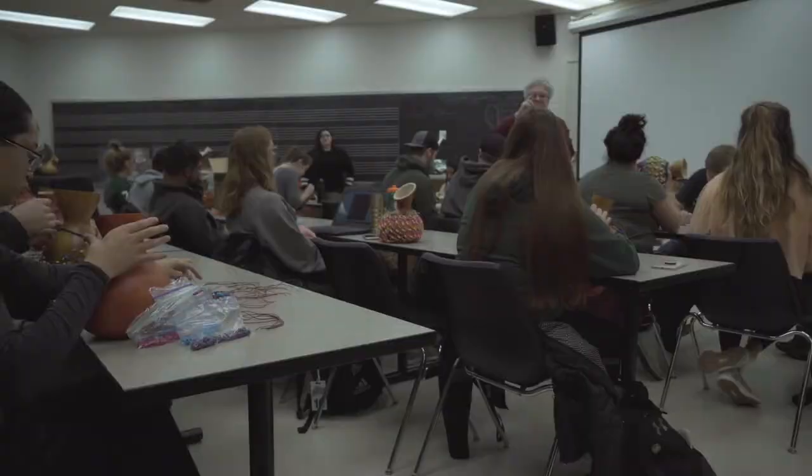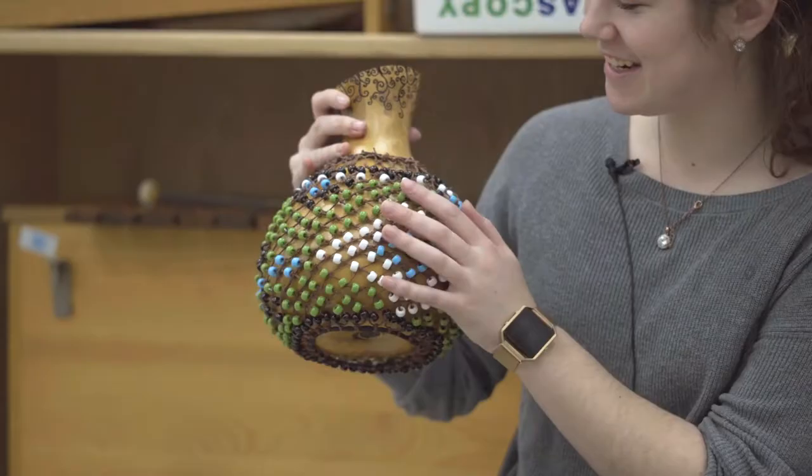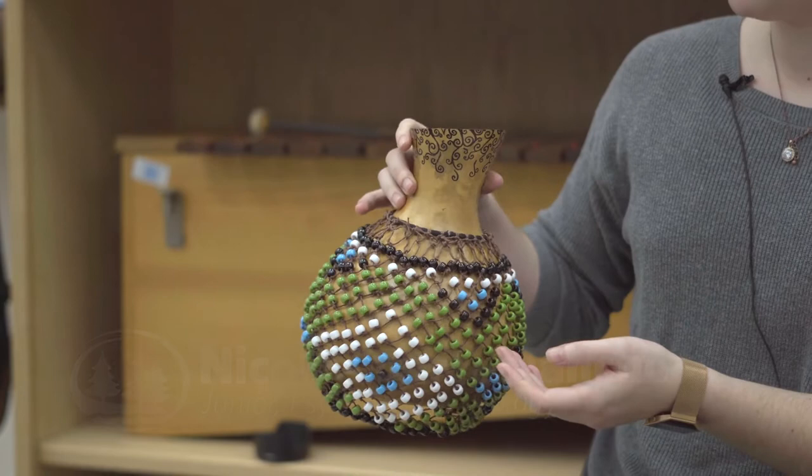We are making shakery gourds. It's a percussion instrument that is from Guinea. Beads and string, that's all it is. The gourd is hollowed out, so it's very light. It's open, so when I hit the bottom, I get the echo, the boom to it, as well as the shaking.